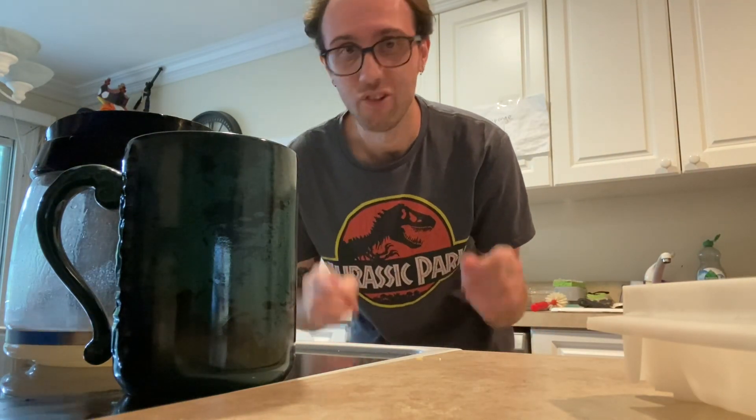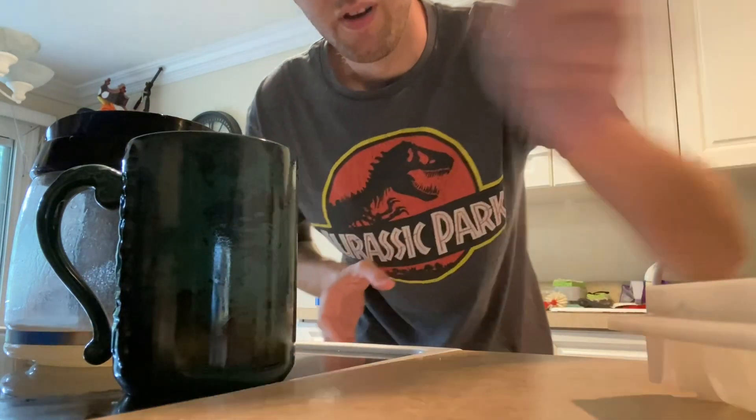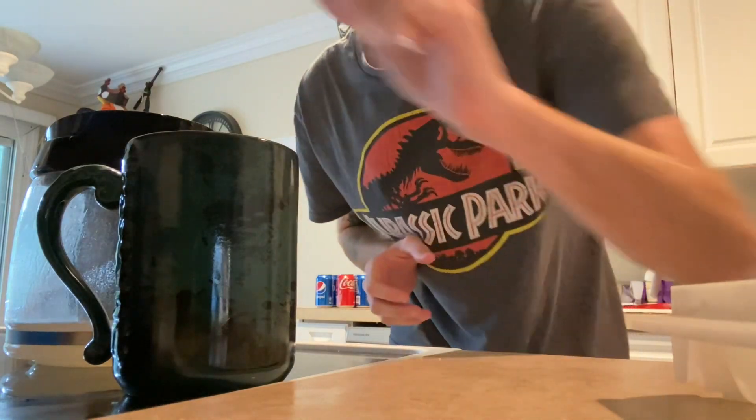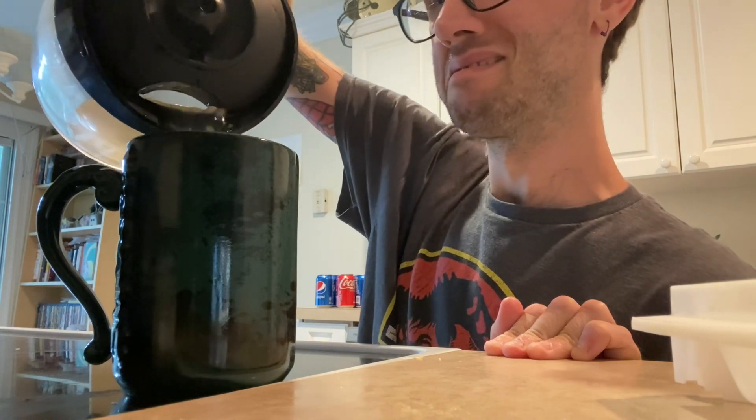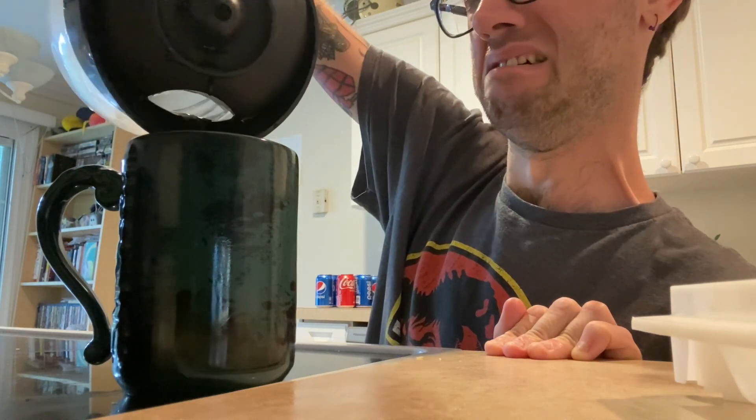All right, our peanut water is done. I did some soul searching, and I decided using a glass like that probably isn't the best idea, so I'm going to be using a coffee mug. Now I'm going to want to be drinking this right away so I can just get this unholy video done. I'm going to throw a couple ice cubes in there — God. Oh no. Oh, it smells disgusting. All right, I have my glass of peanut water. Let's take a sip.